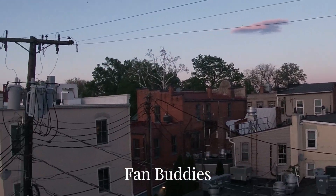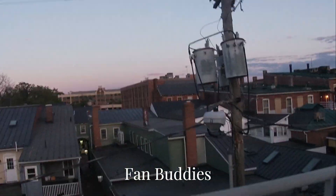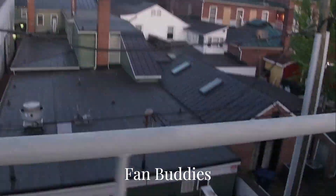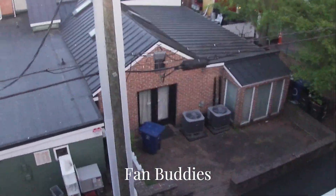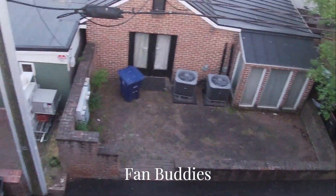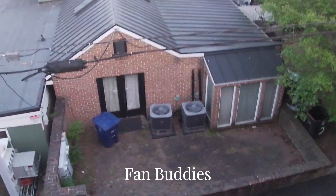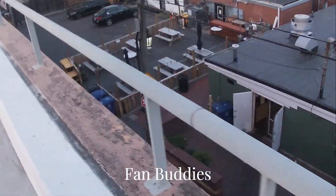There's a little Trane R kind of hiding behind there. Not sure if you guys can see or not, but I'll zoom way in. And over here, there's two Carrier Comforts that I've filmed before right there. There's two Carrier Comforts. Oh, did one of those Tranes just turn on?